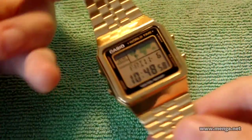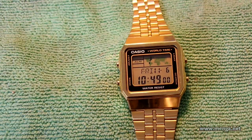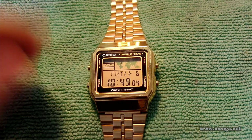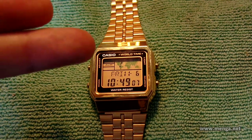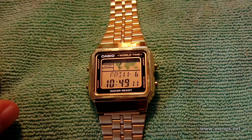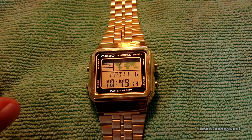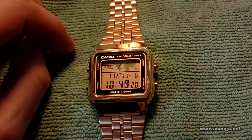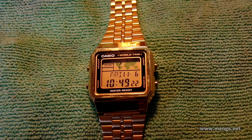Links will be in the description if you want to check it out. Is it worth 50 bucks? For some it is, because as far as a gold digital watch, this is about as classy as it gets — I haven't seen any classier. Price-wise, you might find them in the 40s, so just look around. Thanks for watching. Take it easy.